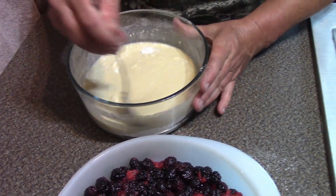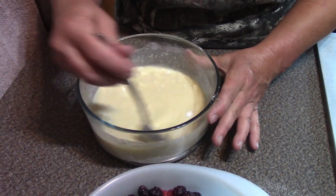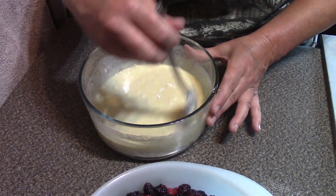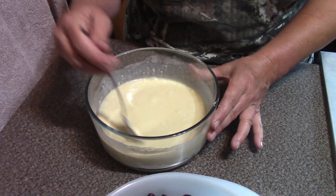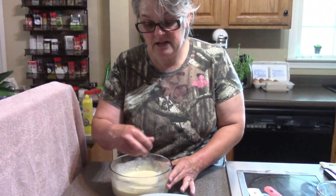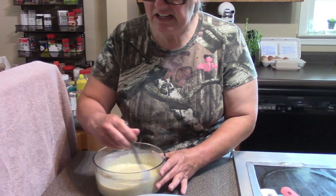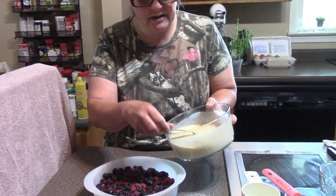Stir it up — this already smells so good. I've eaten cobblers at different places but my friend Jen's is absolutely the best and I'm really glad that she shared her recipe with me. I'll tell you a secret — I made one last night and we ate it all at one time. It's excellent. Okay, I have my batter mixed up.